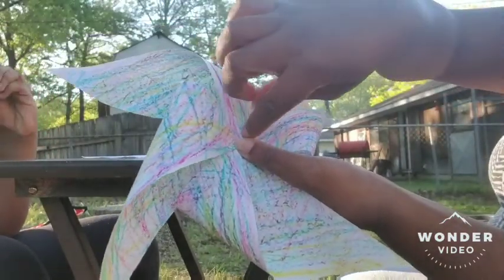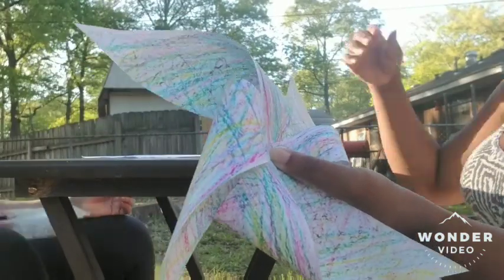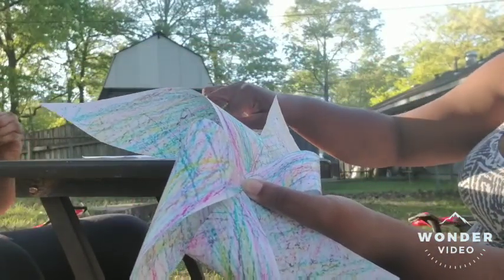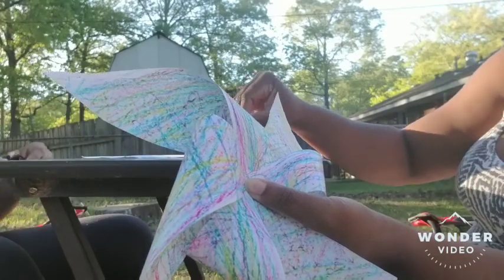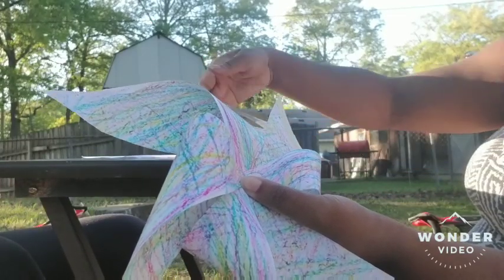Then you're going to take a thumbtack and put it in the middle. Parents, you will have to do this part because I don't want my little angels to get poked.